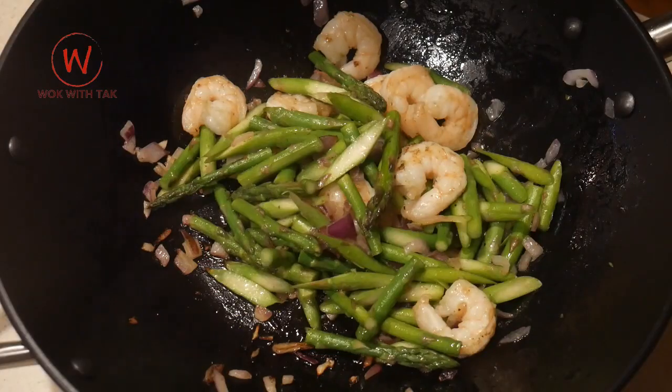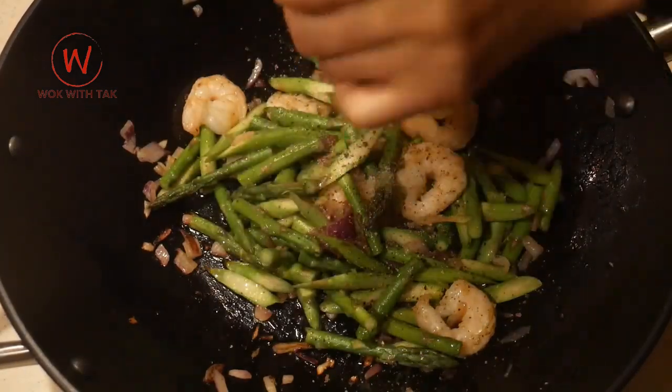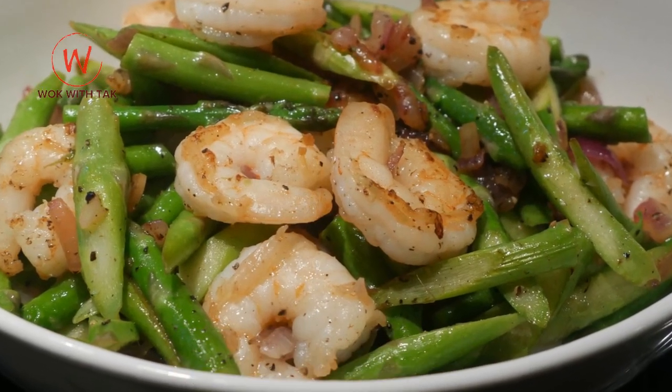If the shrimp start to cook too much beyond this point, they become dry, shrivel, and unappetizing. The dish is ready to serve after I season it with one teaspoon of salt. I also add half teaspoon of freshly ground black pepper. The total cook time is four minutes from start to finish.